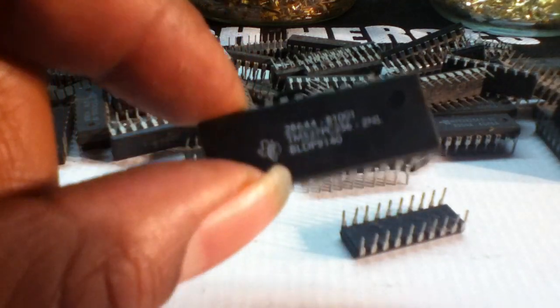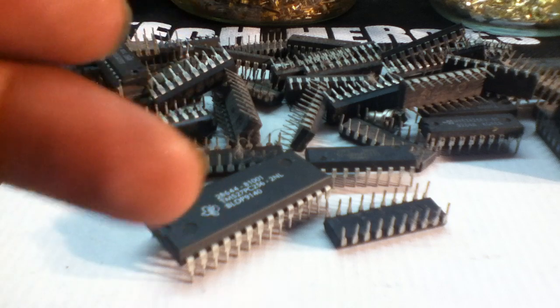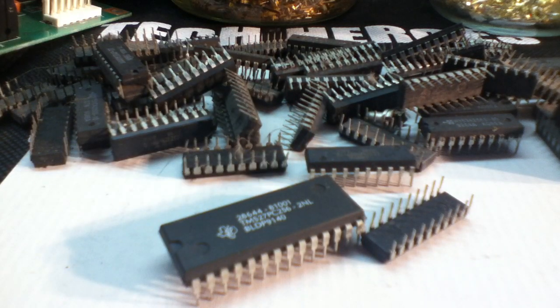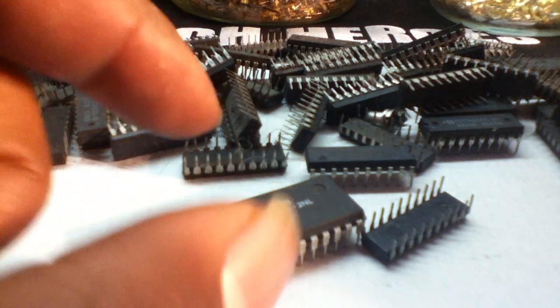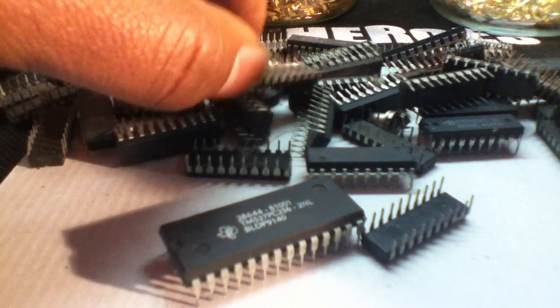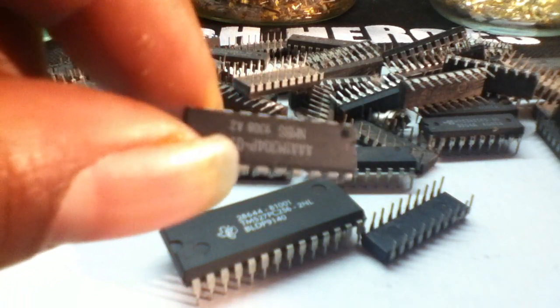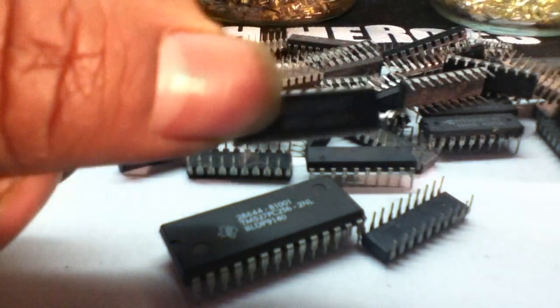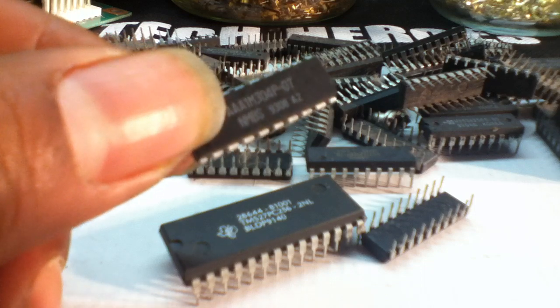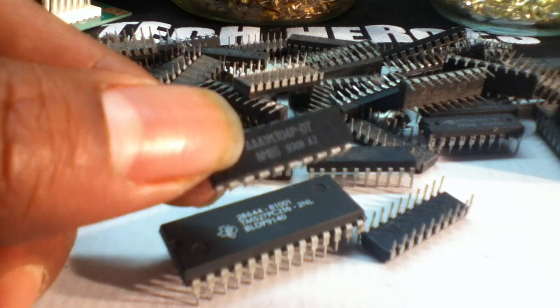I would post these on eBay or Craigslist instead of trying to extract what little gold they have in them — they do carry gold inside these chips, there is another chip inside. From a scrap side of things, I would just bundle these up as many as you can. They go for about roughly $4.50 a pound depending on where you're located. They could be much more or less — $3 minimum. Or you could sell these on eBay for $3 to $4 a piece or more.